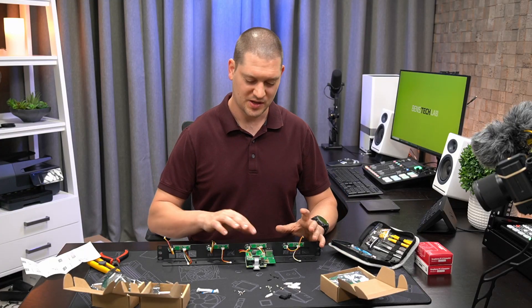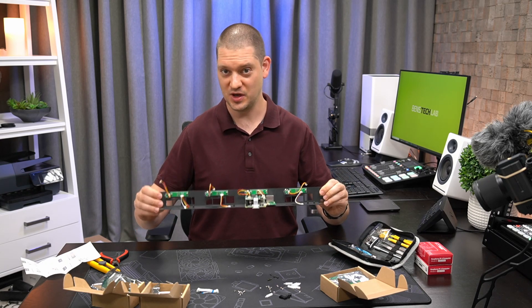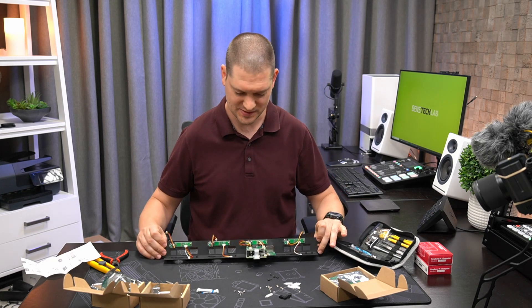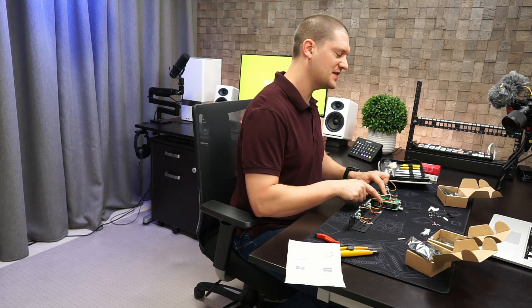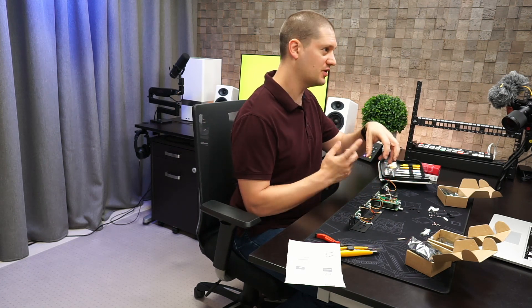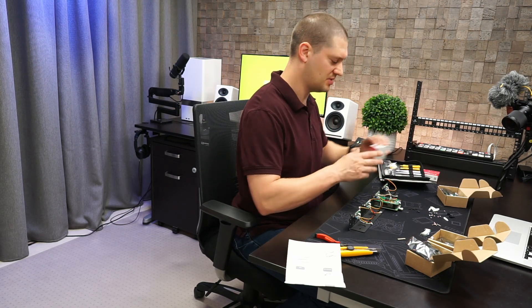With one Raspberry Pi assembled, I now know all the little mistakes and gotchas you might not notice when first getting it out of the box. The key is order of operations: it's much easier to just set the standoffs on the Raspberry Pi hat without screwing it in anywhere, get it into place, screw it from the bottom, and then add the nut on top. Let's add a couple more Raspberry Pis.